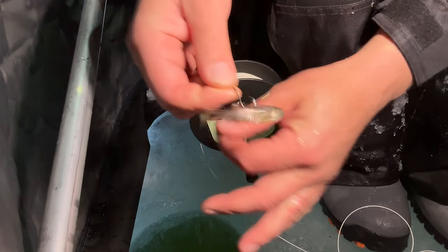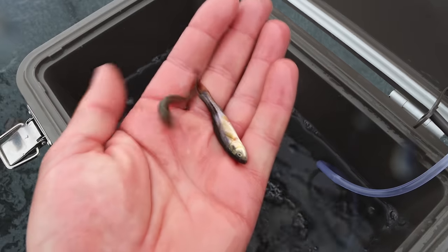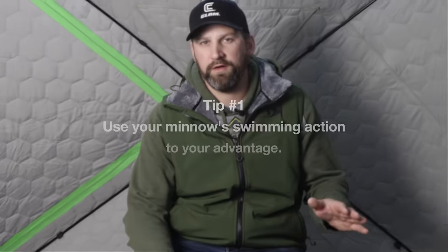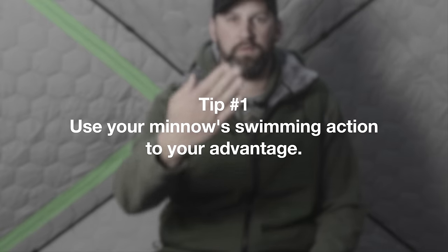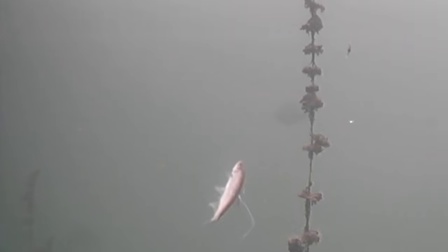There are a few things you need to know about minnows when choosing one for your set line. There are three primary types you can get over most of the ice belt: number one, shiners; number two, suckers; number three, fat heads. Shiners, when hooked, typically want to swim up and away from whatever is holding them back like your sinker — they keep swimming up until they get exhausted and finally settle down.